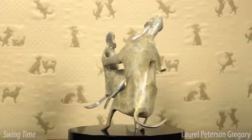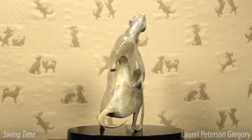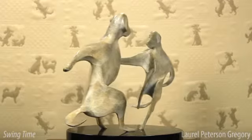The breed is expressed through the profiles, ears, proportions, tails, and in this case, the patina.